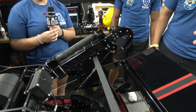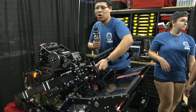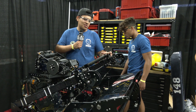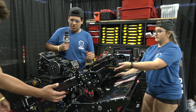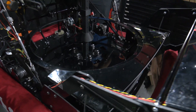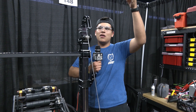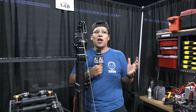Giovanni explains the climber, which is powered by one Falcon motor. In its starting position it also holds the intake up. A shaft runs across the bottom of the robot connecting gearboxes on either side, with a string running through the system that winches the robot up during the hanging portion of the match. The climber is made of three telescoping tube sections — once one section extends fully, the next one continues expanding.